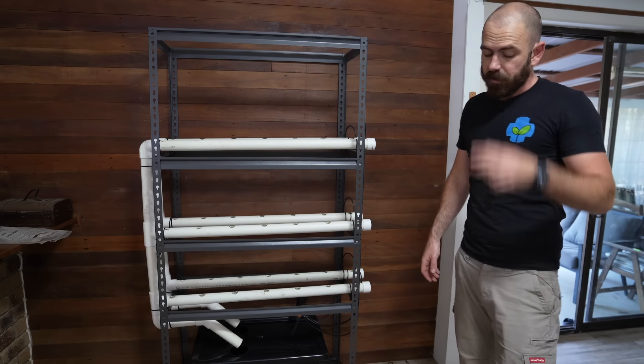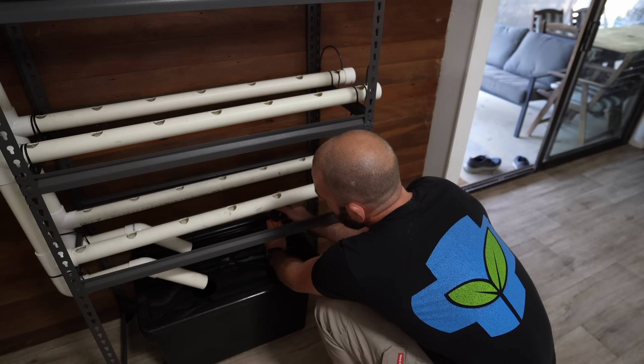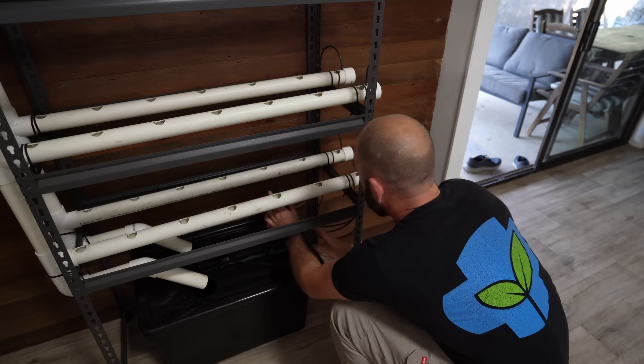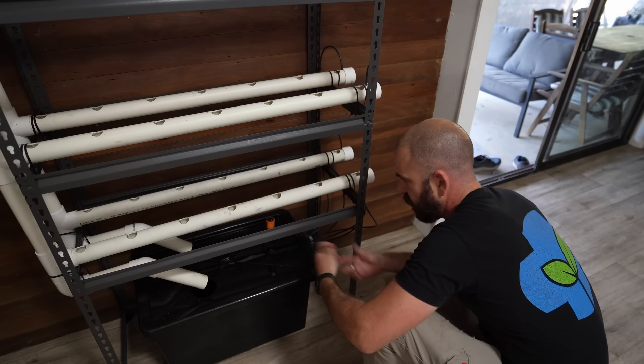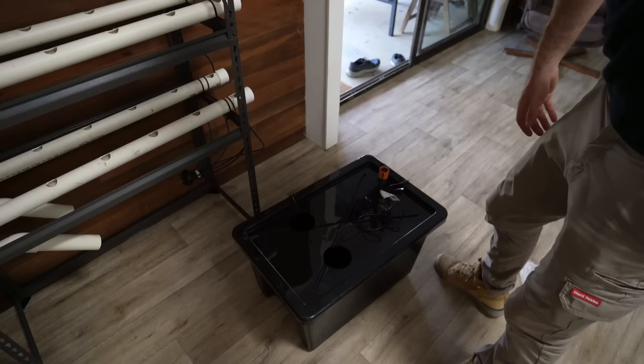It's all plumbed up. Now I'm going to fill up the reservoir — this is where the changes I've made come in super handy. So you just disconnect the quick connect, unplug your pump, slide out the reservoir. Look at that.